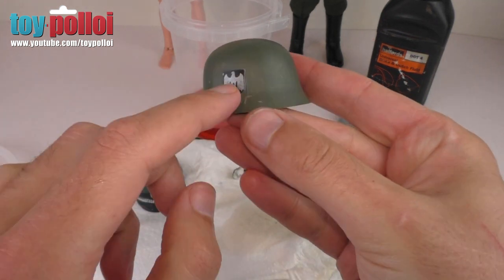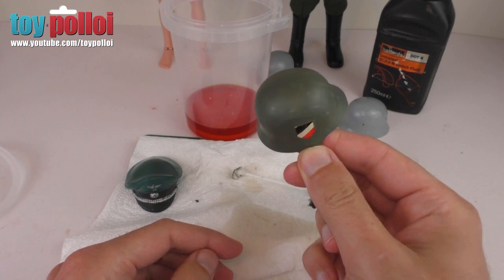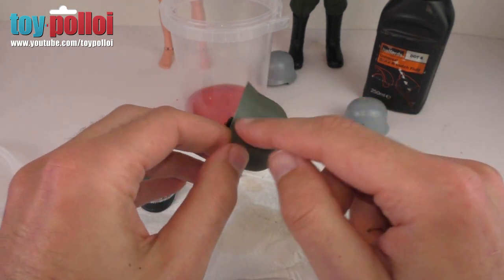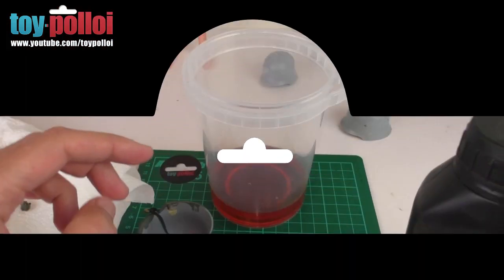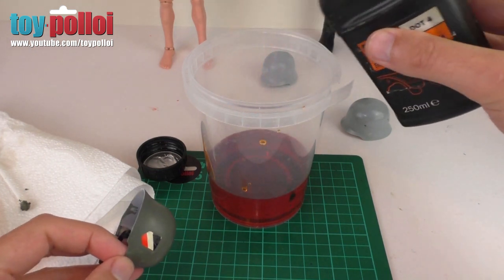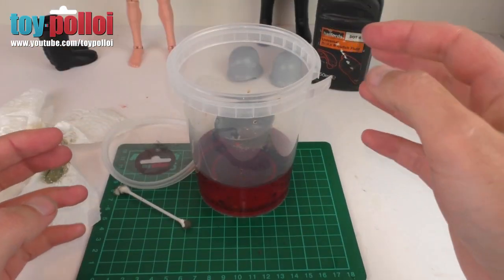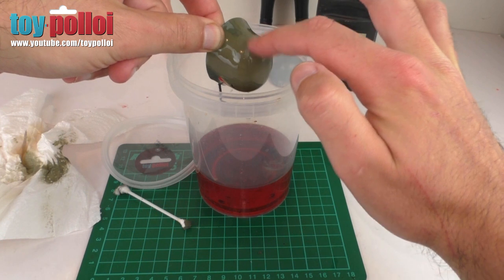This Stormtrooper helmet has stickers on - I'm not really that worried about those because if they get damaged they get damaged. It's been painted over, so I'm going to do exactly the same process - put it in the brake fluid, leave on all the little bits of elastic because I'll probably replace those anyway. It's actually only about ten minutes later - the paint is already coming loose. You can see if I rub it with my finger the grey is showing underneath, so in an effort to save these stickers I'm going to immediately take this out of the brake fluid.